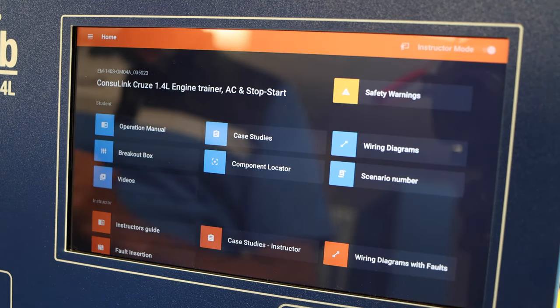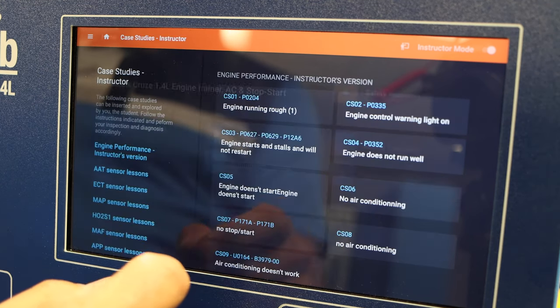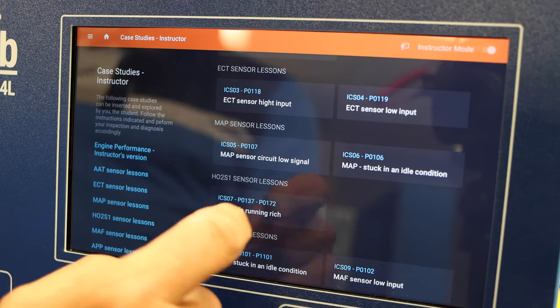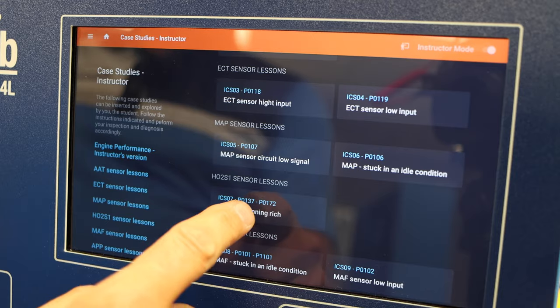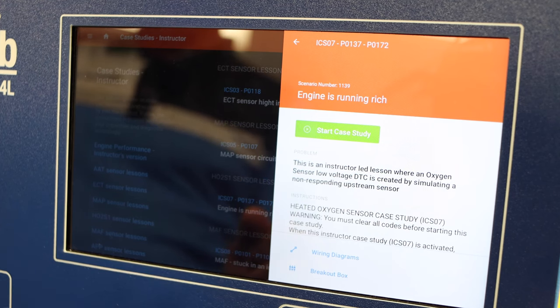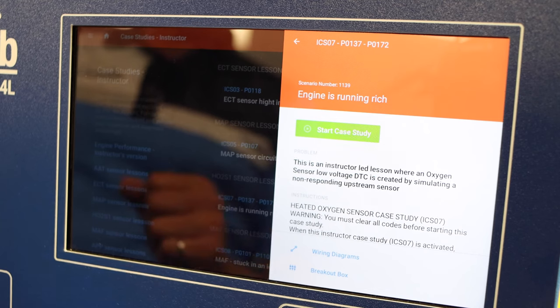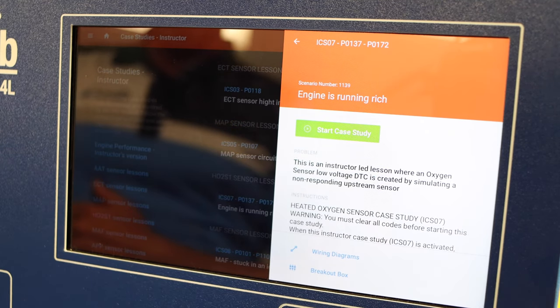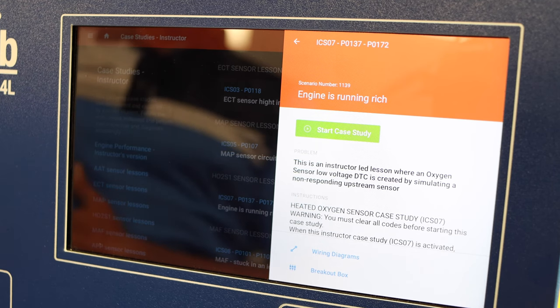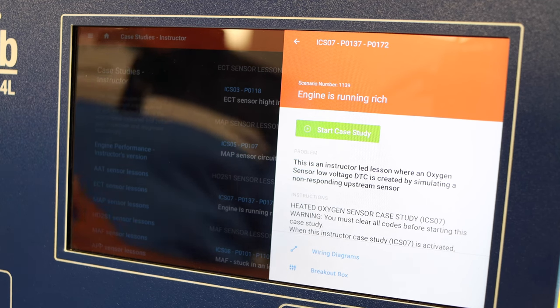For instructor-led lessons — which are different from case studies — they don't create an actual fault but rather simulate an abnormal condition to visualize a phenomenon. In teacher mode, let's go into case studies: ECT sensor, engine is running rich. In this situation, the engine is running rich because it affects the oxygen sensor, which has now been replaced by an artificial signal. The values you'll be measuring on the breakout box and the scanner will be accurate and coherent with the situation on hand; however, if you measure at the actual sensor, you'll measure standard engine values.